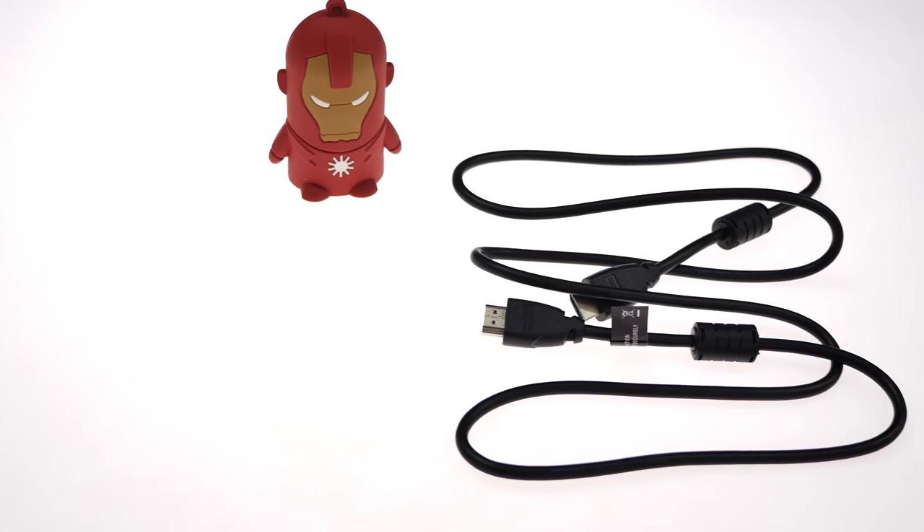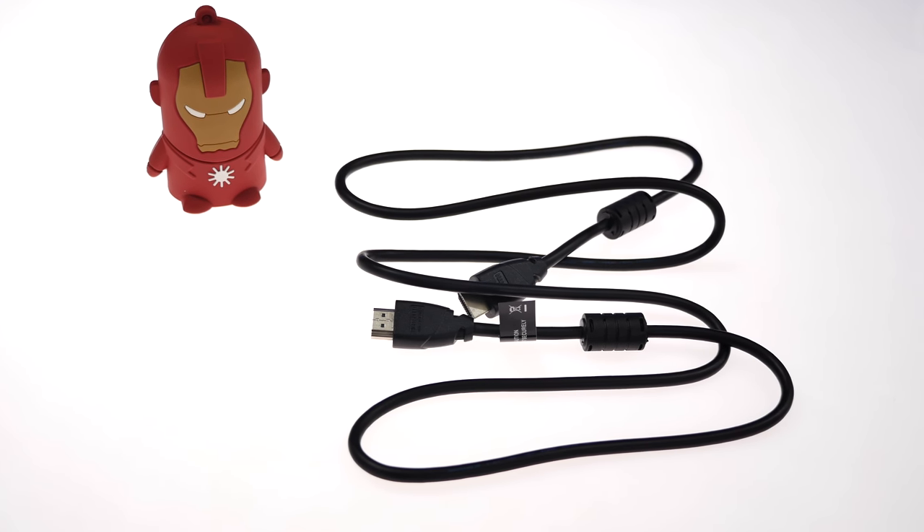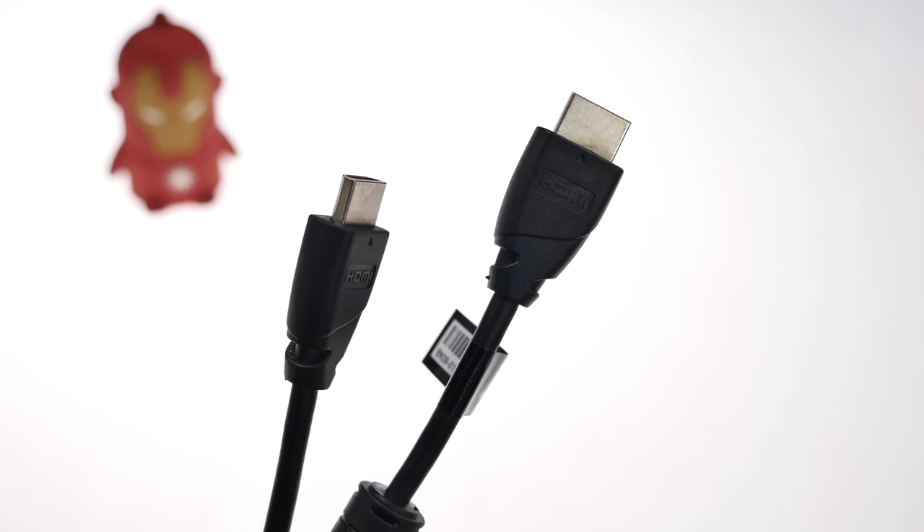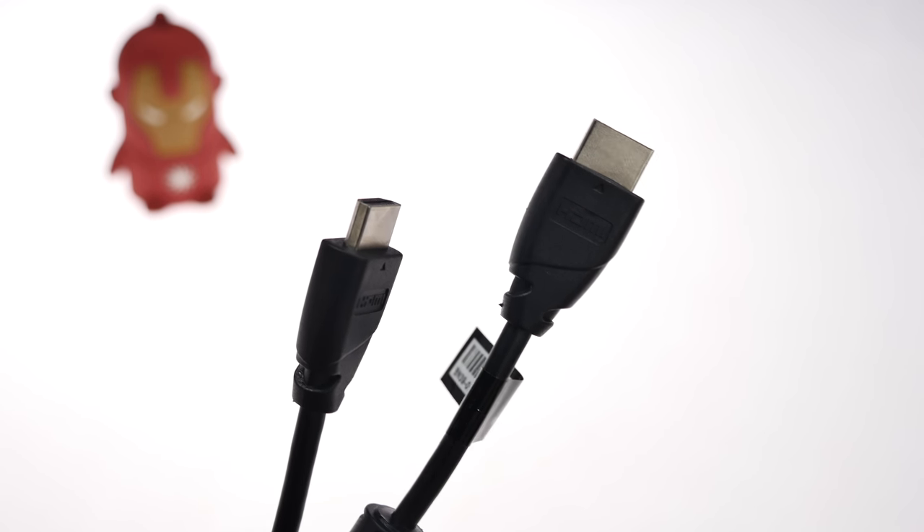It does come with an HDMI cable in the box, which can come in handy, but if you're gaming you probably want to consider upgrading to a higher quality cable than the one presented inside the box.